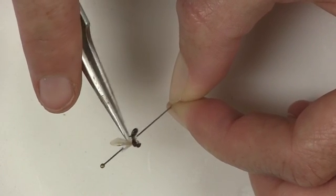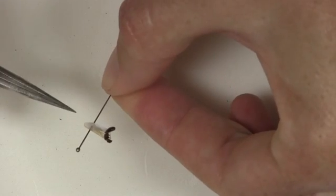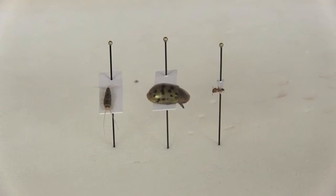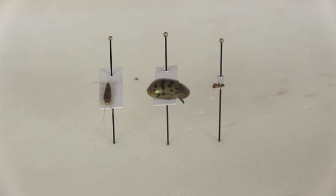Using your fine tipped forceps, position the paper point with the insect attached 1 cm from the top of the pin. For slightly larger insects, you can use the same technique but with a slightly larger piece of paper. Thank you for watching our video on paper point pinning technique.